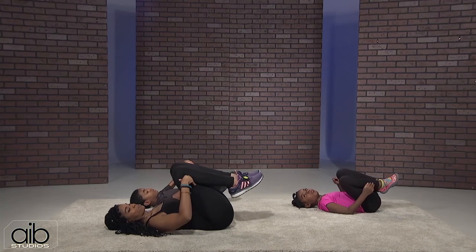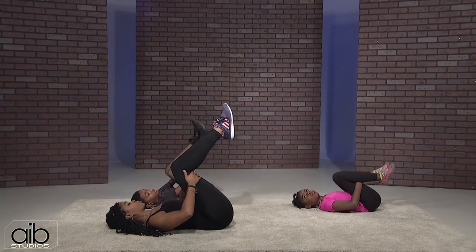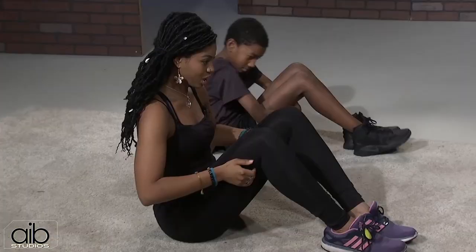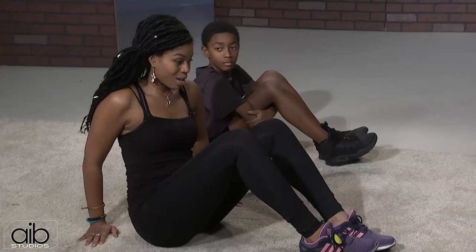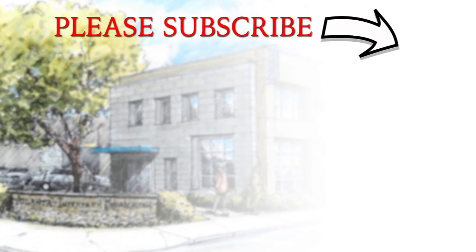Bring your hands underneath your thighs and rock up to a seated position. Turn and face everyone — crisscross your legs like applesauce, sit up nice and tall, opening up the chest. And that was our workout for today! It's super important to make sure that these little bodies are conditioned, nice and strong for gymnastics and for basketball. I hope that you'll join us next time on Growing Up Fit with Dr. Burnett. Have a great day!